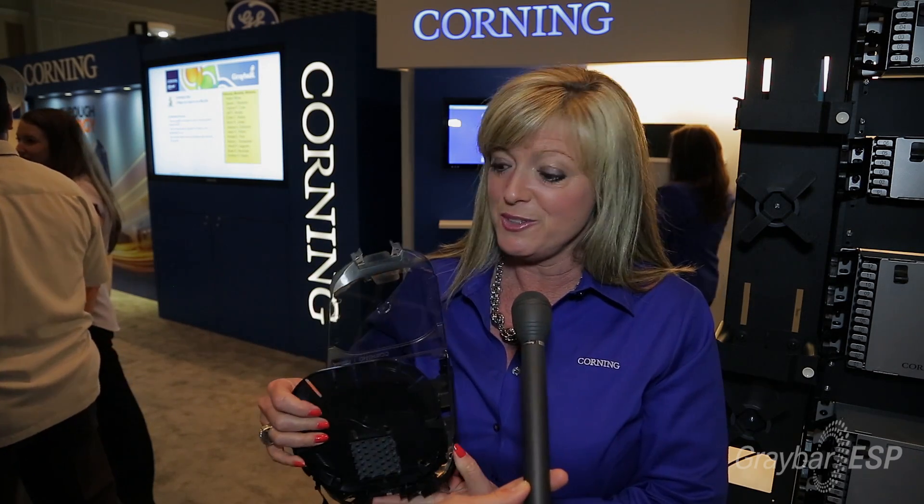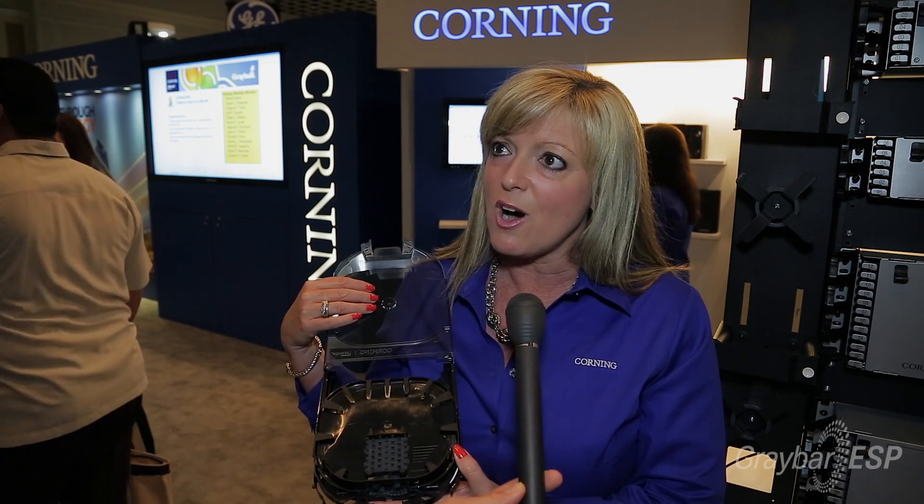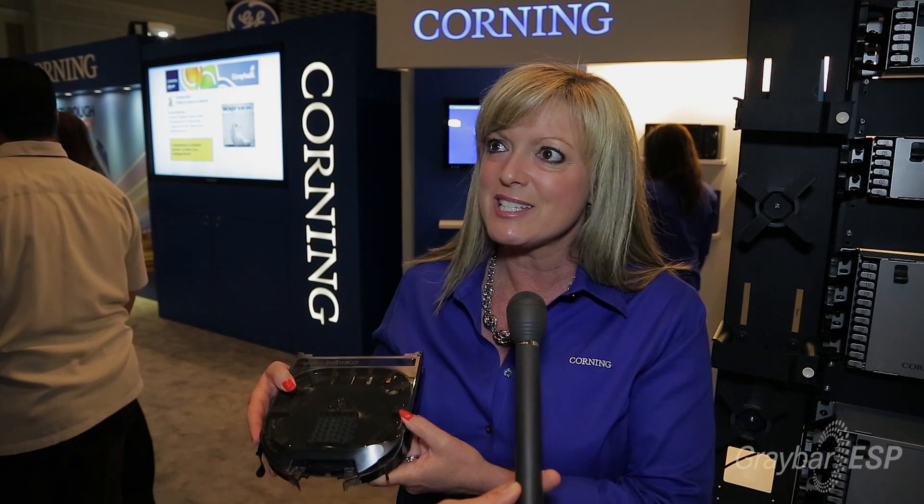You have to remember to buy the pigtails if you don't have them, and the panel, and there's a little more risk involved because the skill level has to be there to make sure you know what you're doing. So that's the empty version of the CCH splice cassette.